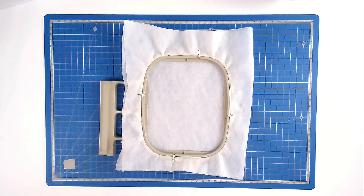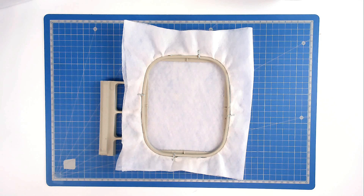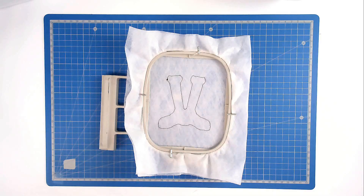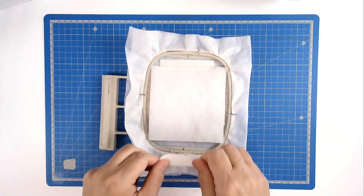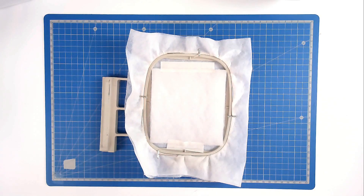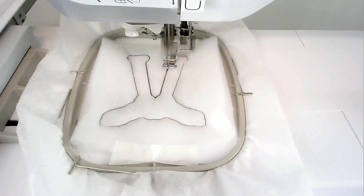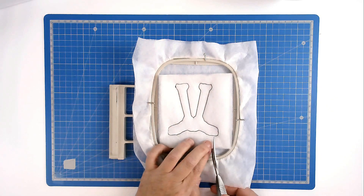It's important that we stitch the files in order. File number one is the shin bones and the feet, so load that file into your machine along with your neutral bobbin and thread color. Pop your hoop into your machine and stitch round number one — that's going to give us our placement outline for our batting. Place your batting over the outline and tape it in place. Pop your hoop into your machine and stitch round number two to secure it. Trim away the excess batting from around the edge of the stitch line, taking care not to cut your stitches.